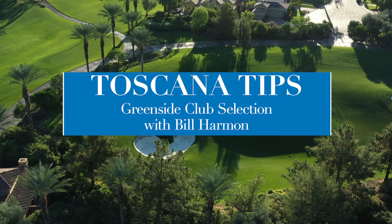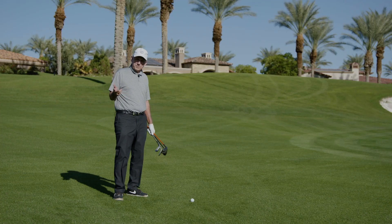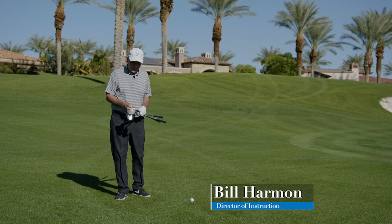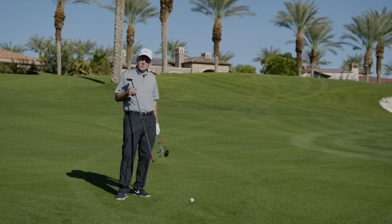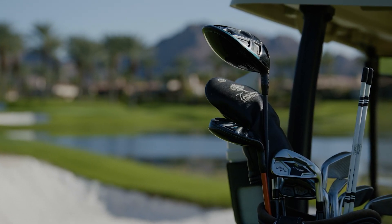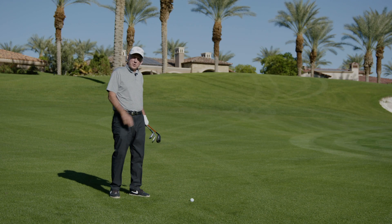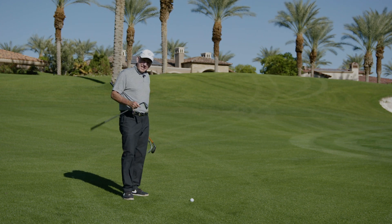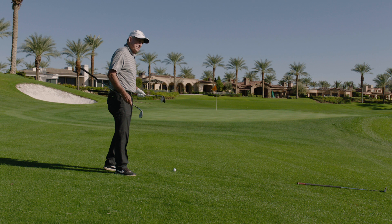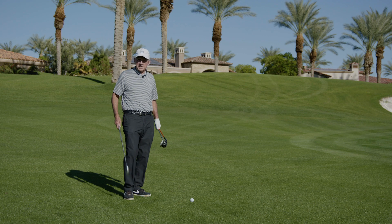I've hit my second shot here on the 11th hole, the south course, about 10-12 yards short of the green. I actually have four different options. I could putt it, but I don't want to putt it because if the ball stays on the ground the grass kind of gets in the way and gets a little sticky, and if I miss-hit it I don't go halfway to the hole. I could take an 8-iron out and bump and run it — land it short of the green, let it run up — not a bad choice, but I don't know how the first bounce is going to take, bringing in a variable I can't control.